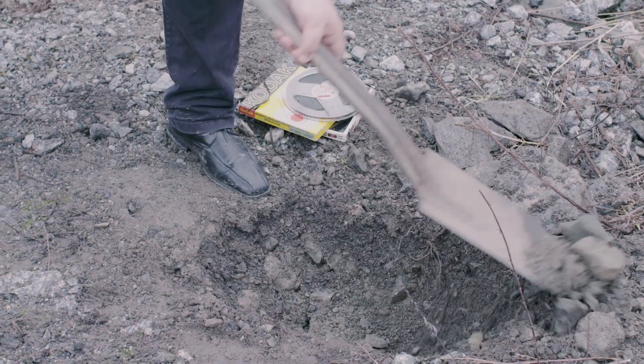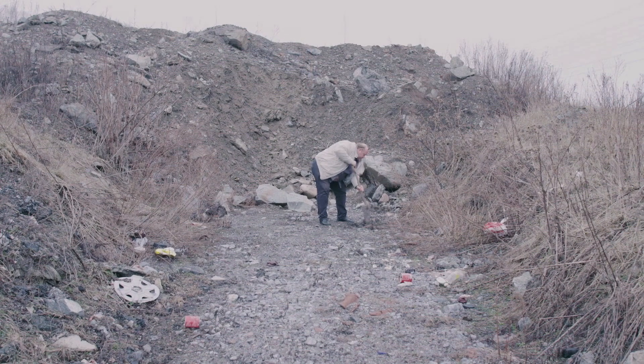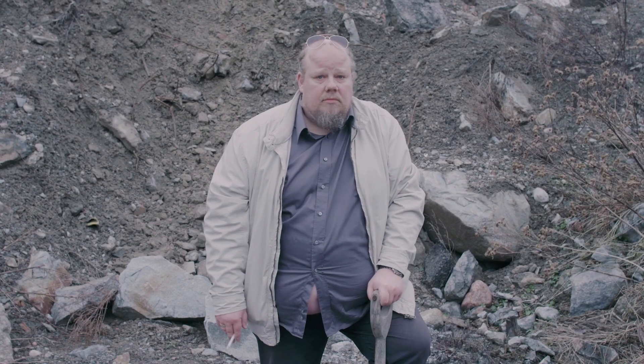Some people think you have to put the tapes in the ground and leave them there for like months or something like that, but 10, 15 minutes — more than enough.